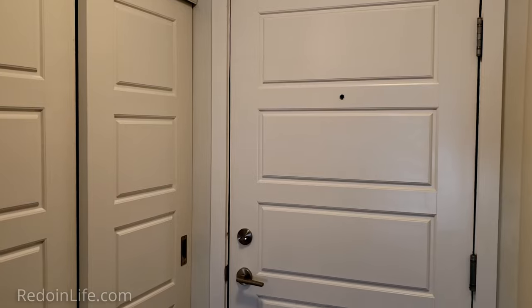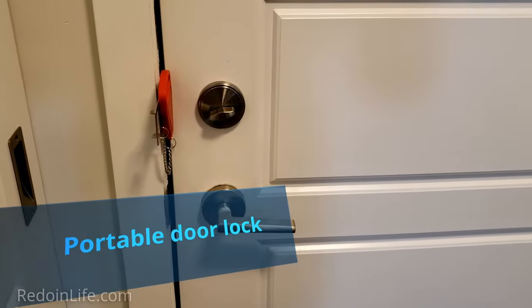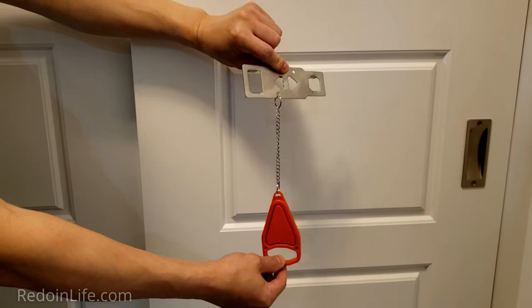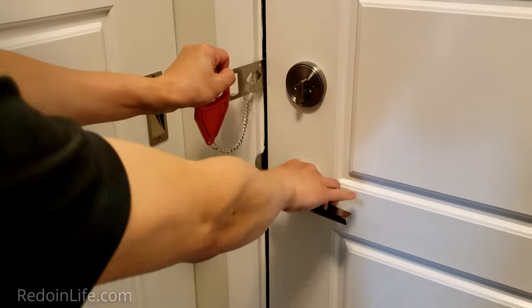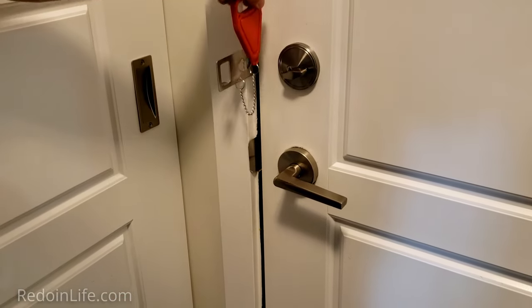Being in a rental house or apartment can be a bit scary knowing other people can have easy access to your unit. Having an additional lock is helpful, especially one you can take with you anywhere. This portable door lock can be used while you are at home, creating a sense of safety knowing no one will come in while you are working, showering, or sleeping. These can be purchased on Amazon.